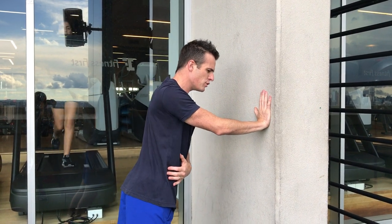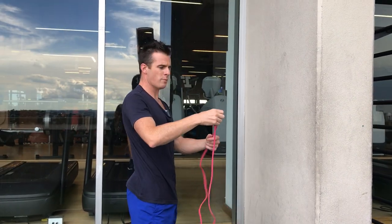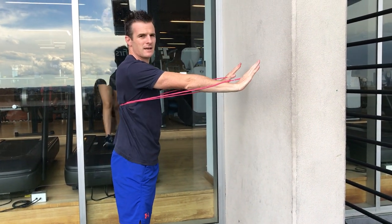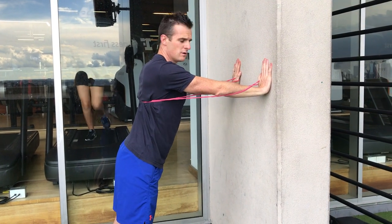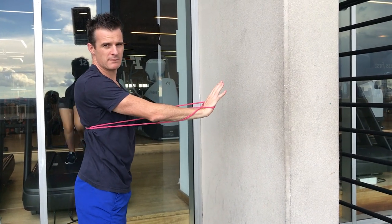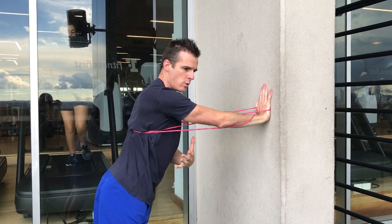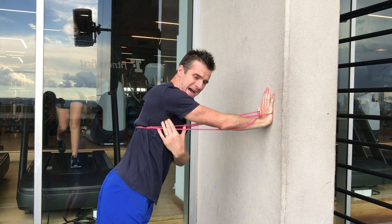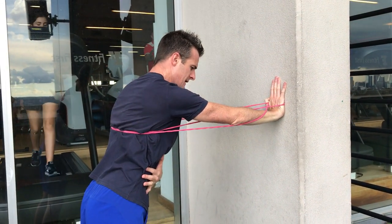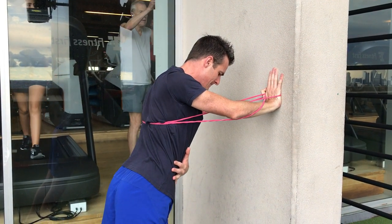The push phase is the concentric phase of the muscle. Once you're good at that, add a band. The band will pull you into retraction, so you have to slow it down and control it — meaning you're working the serratus to control that movement — and then push away from the wall. Just control down and then push back, making sure your elbow isn't bending.